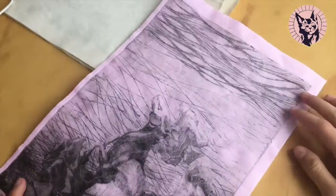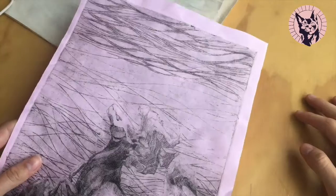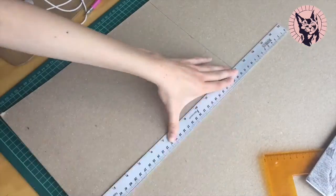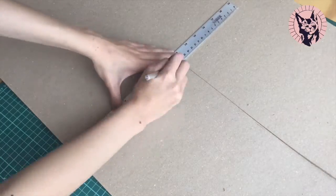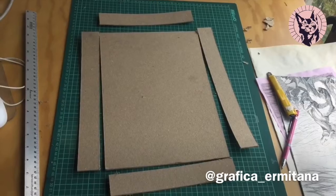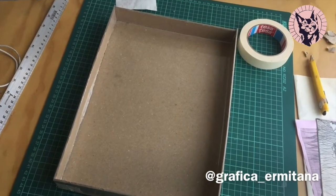Before everything went down, I managed to make a quick print in cheap paper to see if everything looked like I planned. I used some industrial cardboard to make a DIY mold following a tutorial my teachers made. They posted it on their Insta, GraficArmitagna, if you are interested.